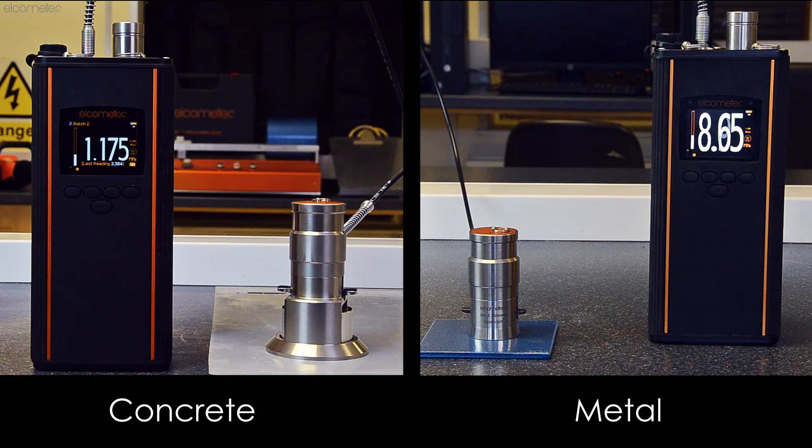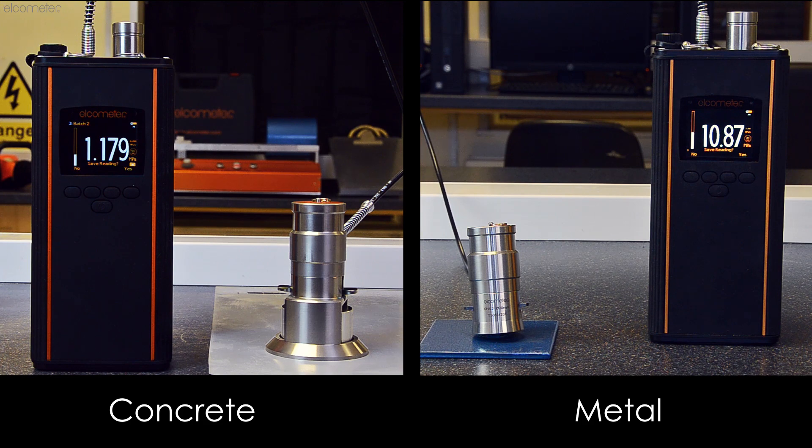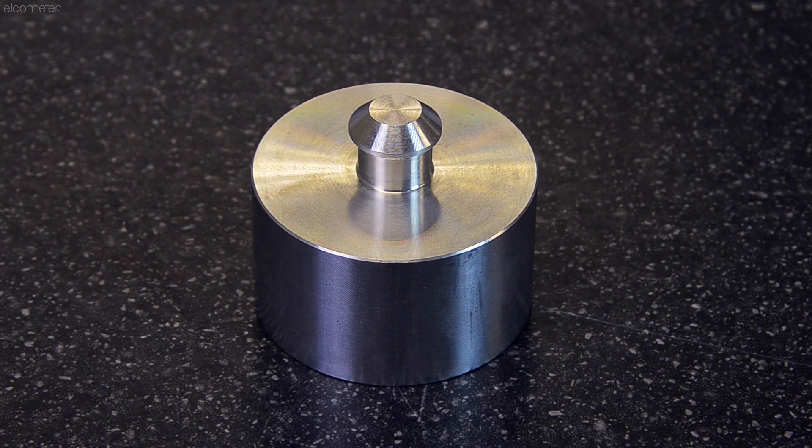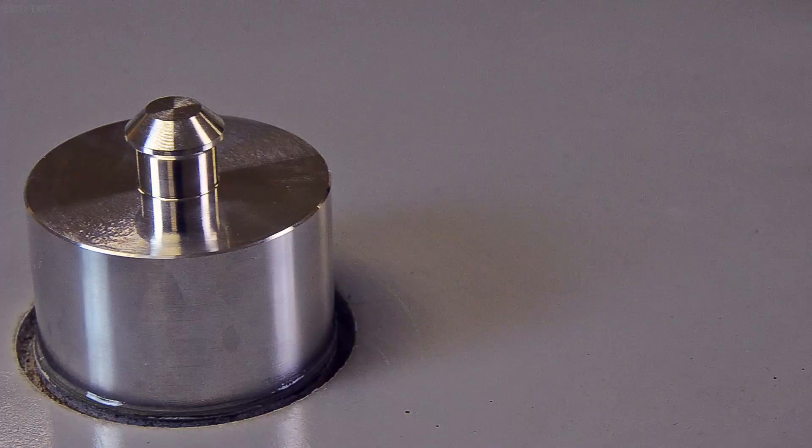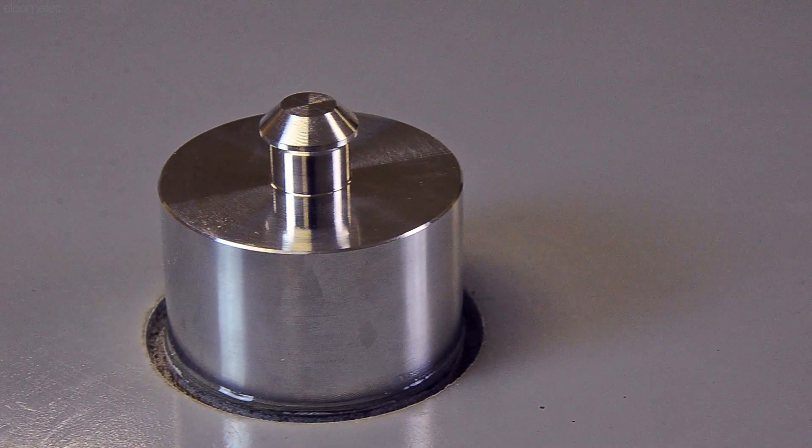Firstly, as the coating adhesion values on a concrete substrate tend to be considerably lower than those on metal substrates, a 50mm diameter dolly is most commonly used. This allows for consistent and more reliable results at low pull-off values.